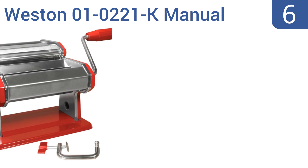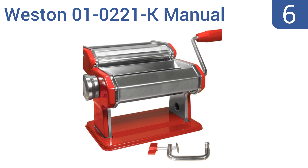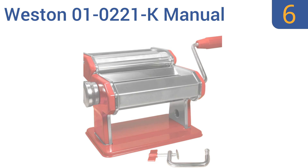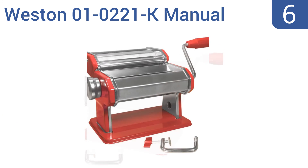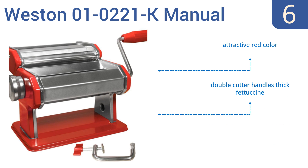Coming in at number 6 on our list, the Western 010221K manual pasta machine comes sporting a sturdy metal housing and is built to last. Its rollers can also be easily adjusted to accommodate the type and size of noodle you want to create. It comes in an attractive red color and the double cutter handles thick fettuccine well. However, the included clamp is not good quality.